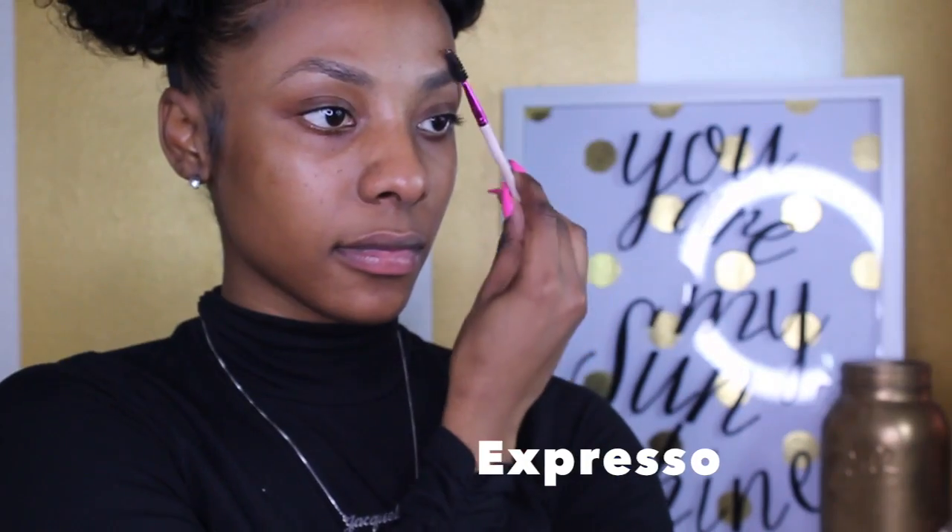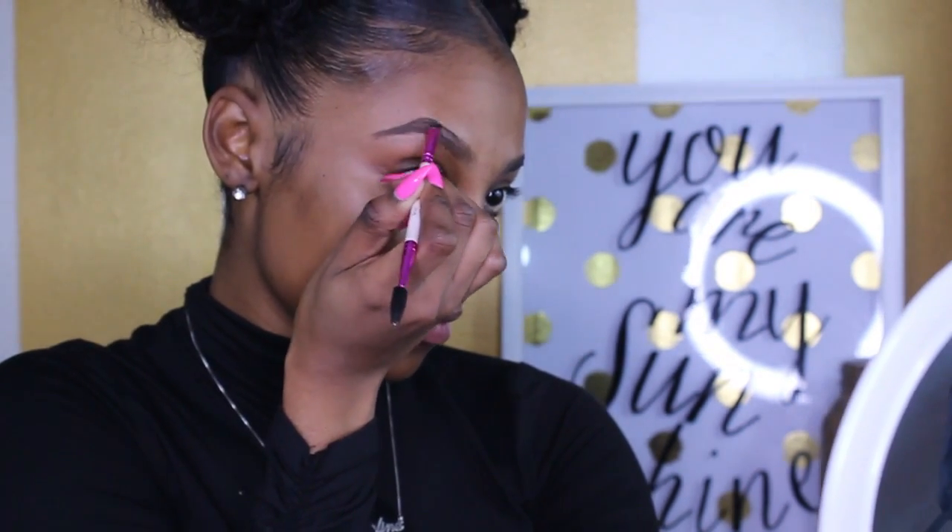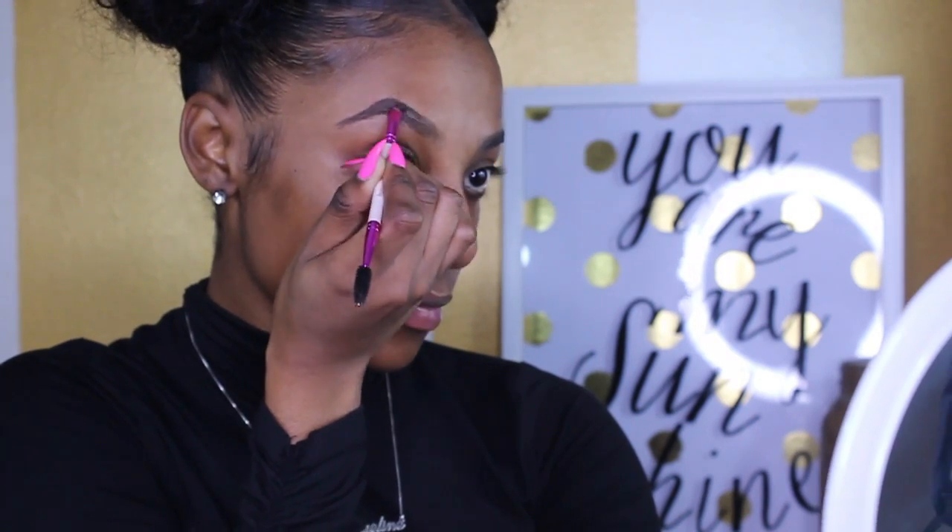First, I'm going to go in with my eyebrow gel in the color Espresso and my eyebrow brush with a spoolie end and angled brush tip. I'm going to start off by carving the top of my brow and then do the exact same thing at the bottom. I continue to carve until I get a good shape, and once I get a good shape, without adding any extra product to the brush, I begin to fill them in.